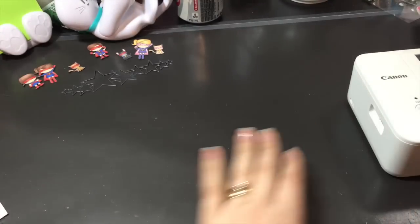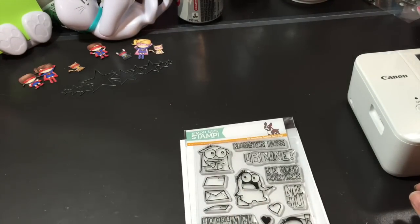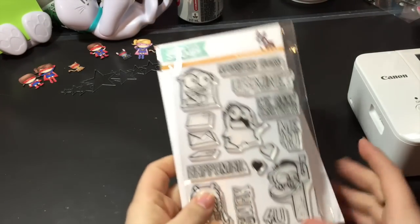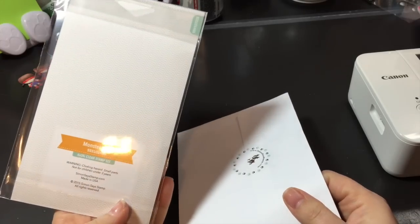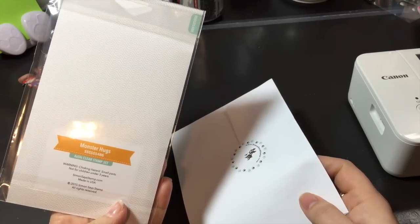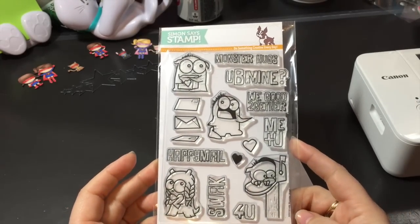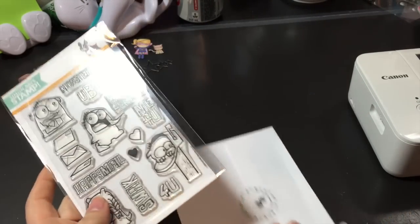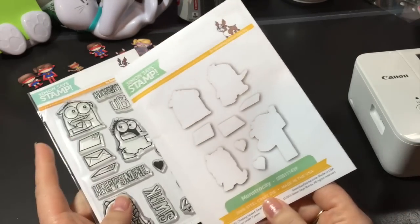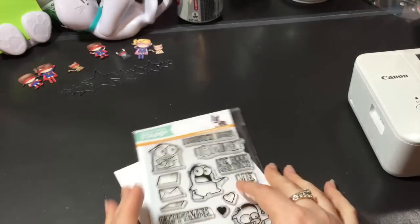The other things that showed up the other day — I had put in an order at Simon Says Stamp. This was in March. I ordered this one, which is called Monster Hugs, and it's from Valentine's Day and I've been wanting it since then. So I finally got it and I got the matching dies to go with it. This is going to be my first stamp set with matching dies.